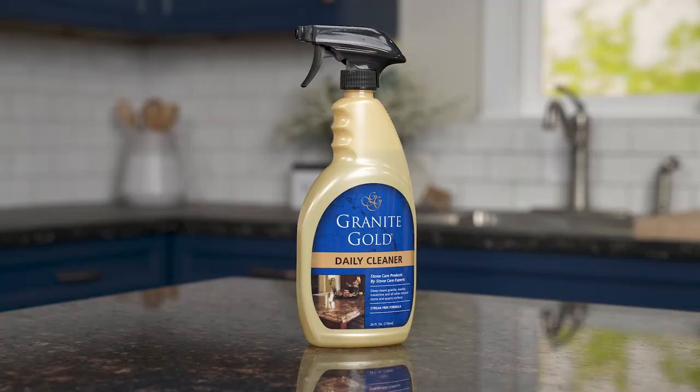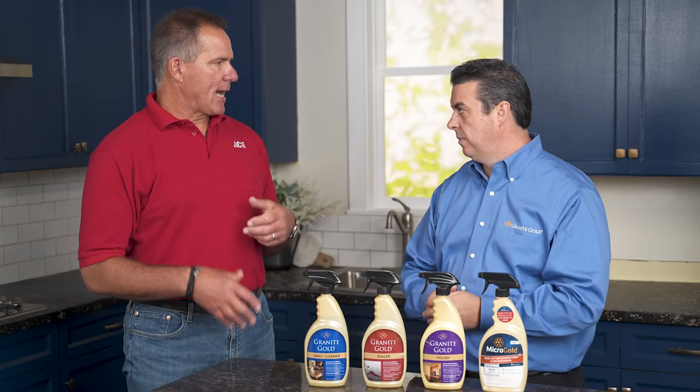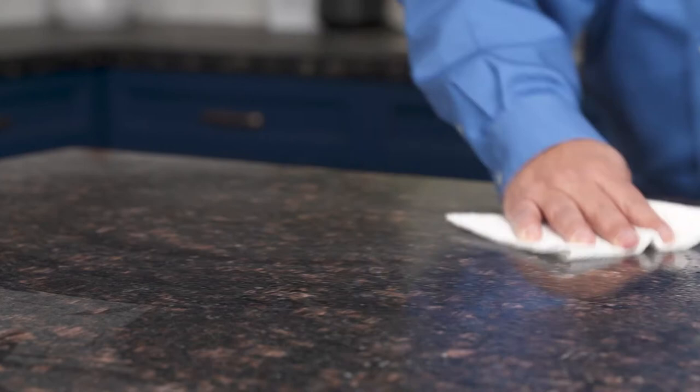With your daily cleaner, applying it is just like any other cleaner. You spray it on — you just use a paper towel — spray and wipe. It's really easy to use, no streaks. And it's actually been tested on every type of stone. A lot of products streak on the absolute blacks that are really dense. So it's important to make sure it's safe on all types of stone like marbles and travertines, because the different types of stones all react differently.